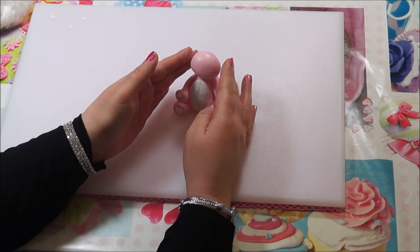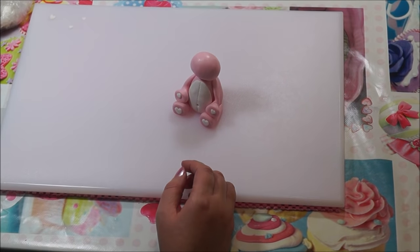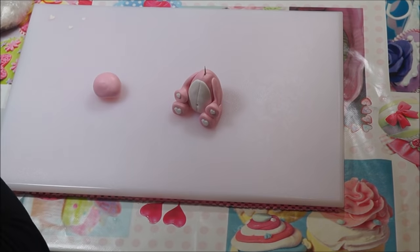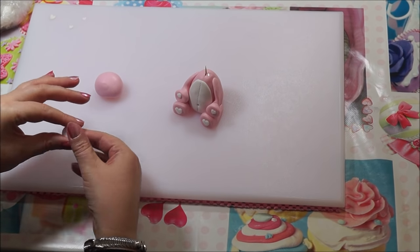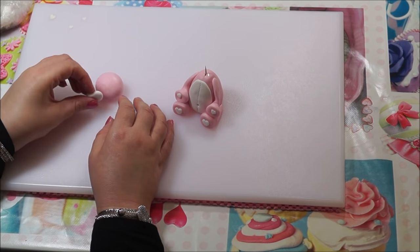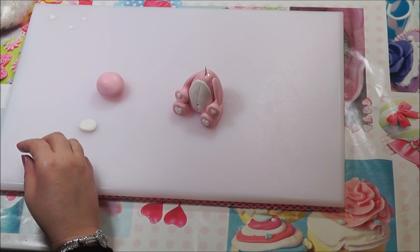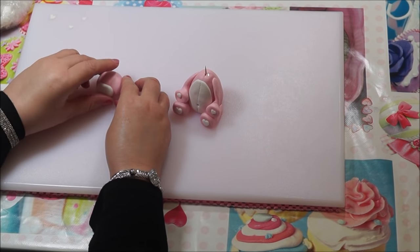Get a ball of pink fondant, roll it into a ball, and measure it against the body so it's the right size for the head. Once you've got the right size, secure it with a little bit of water. Then take a little piece of white fondant for the mouth, smooth it onto the face, and once it's the right size, stick it on with a little bit of water.